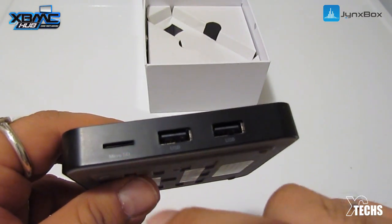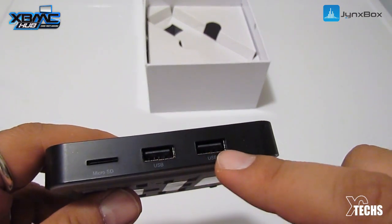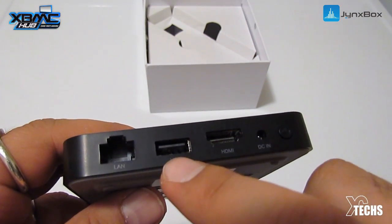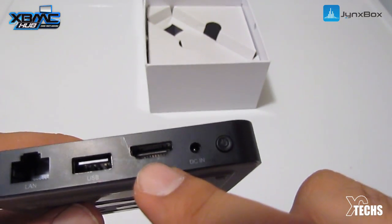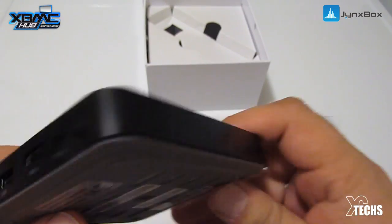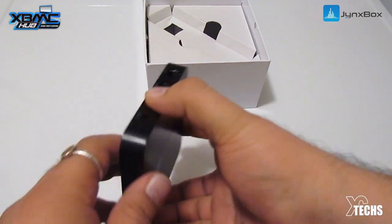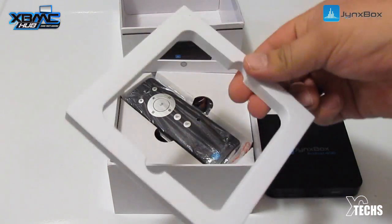On the side there's a micro SD slot to expand memory or store pictures, readable up to 32 gigabytes, and two USB 2.0 ports. On the back there's the LAN connection for 10/100 megabit per second ethernet, a third USB 2.0 port, the HDMI connector for up to 1080p output, and the AC power input along with a power button. On the other side there's nothing, and the back has a nice rubber surface so it doesn't move — it just sticks wherever you put it.